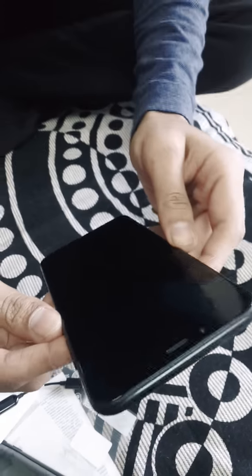So this is the unboxing for the Mi A2. I am going to boot it right now but unfortunately you will not be able to see the booting. That's it for today, thank you.